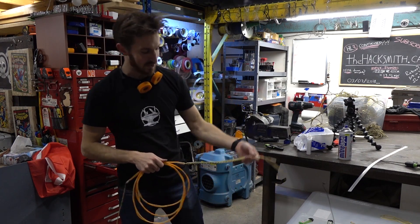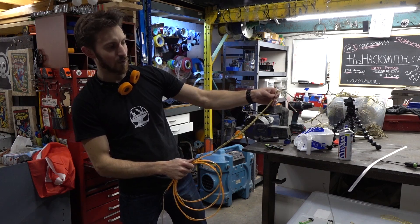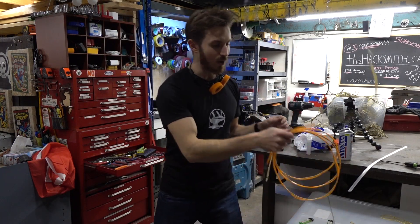Alright, the whip is done. We added a bit of a braided length at the end to give it a bit more weight so it really has that nice whip effect.